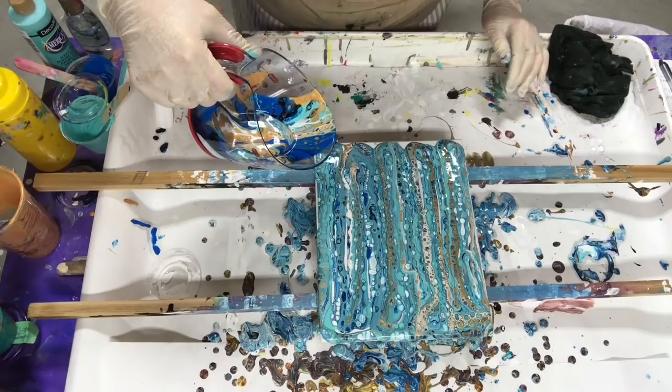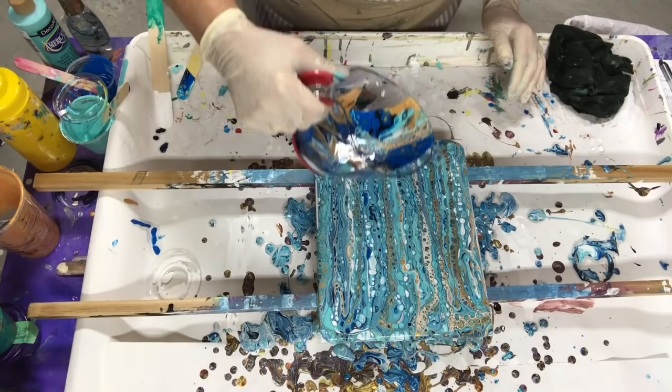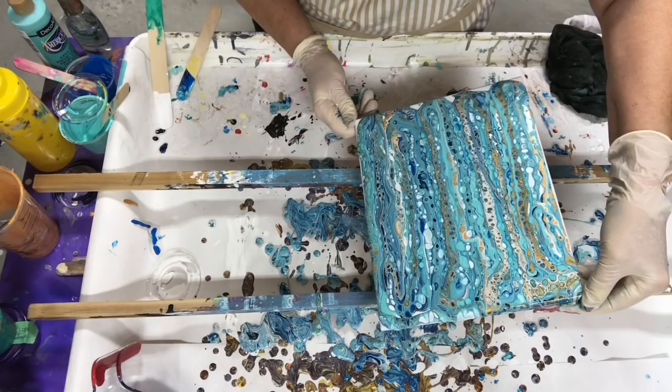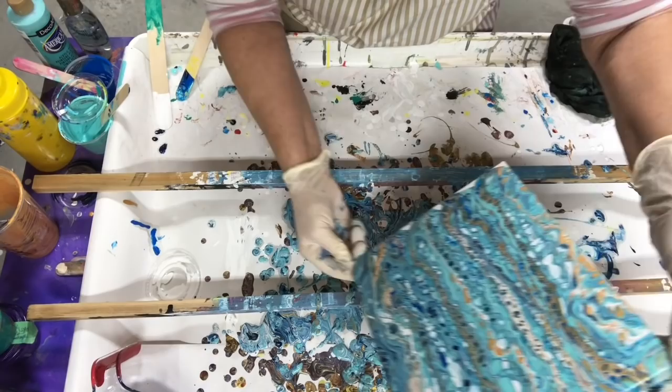I did get a lot of the dark blue. I'm going to go one more time. Look at that, isn't that beautiful? Okay, that's enough. I'm going to go sideways to get all the cracks filled in. I'm going to go back this way a little bit. There goes my straight lines.